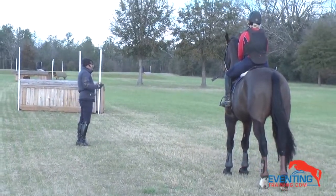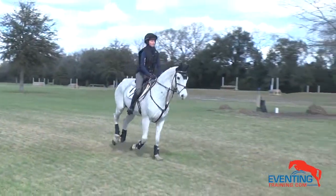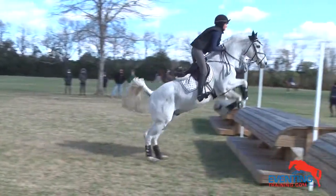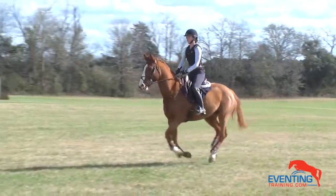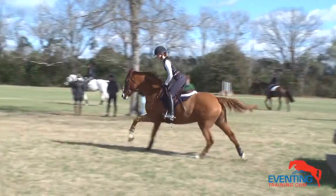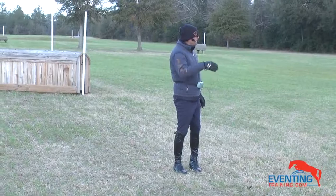We need the different rides — we need the big forward galloping ride to jump out of stride, we also need the ride where we're shortening up at the jump, and then we've got to be able to keep our line so that they stay rideable on a bending line. Make sure you school that today — don't just get it done, really school them.